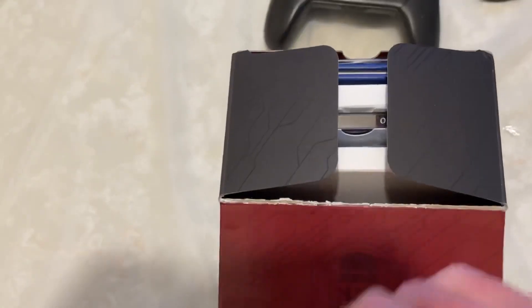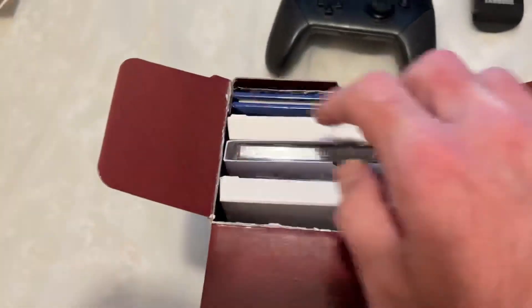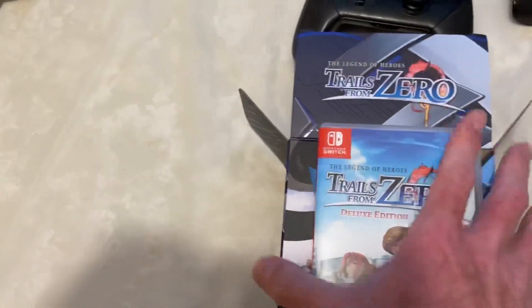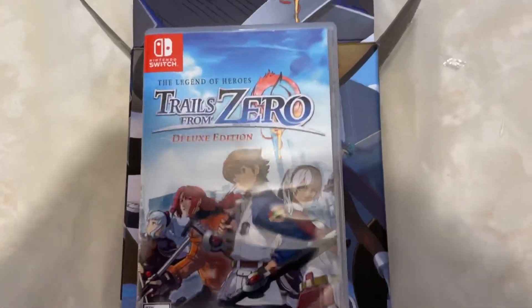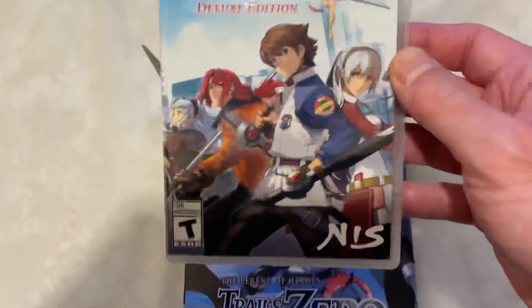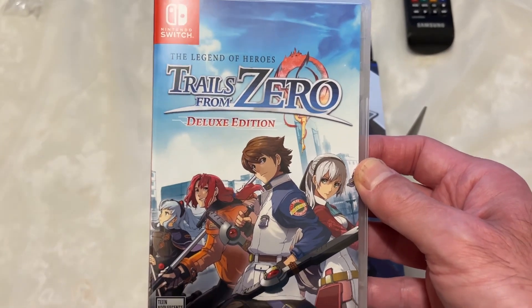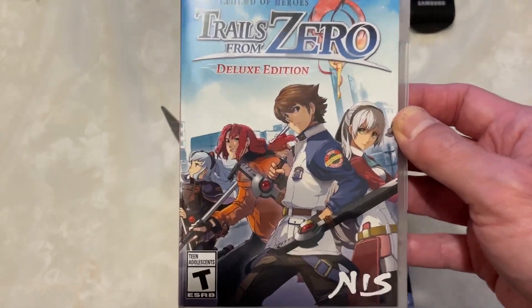Let's open this up now and go from front to back. The first thing is the game itself. Look at this gorgeous cover — isn't this beautiful? The Legend of Heroes Trails from Zero Deluxe Edition. Here's the front, rated T for Teen.